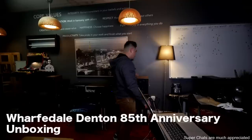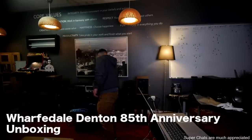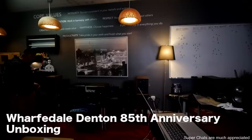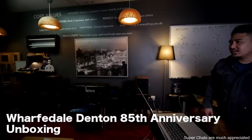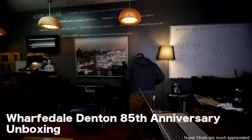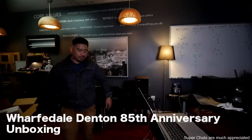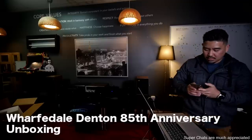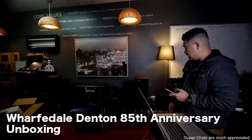Let's plug them in. I'm going to leave the grill on. How many ohms does it say? 4 ohms? Does that sound right? 4 ohms — okay, so that's good that I have the amp on that setting because it can handle 4 ohms no problem.